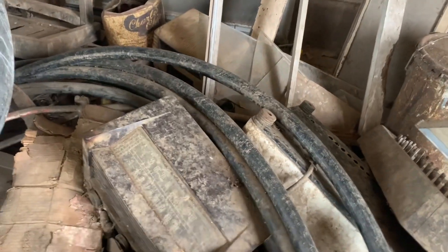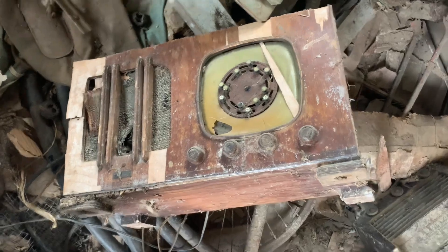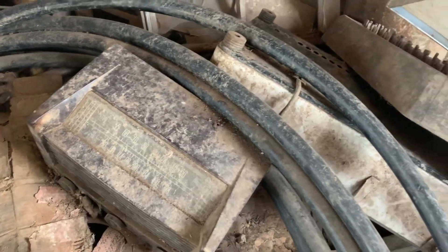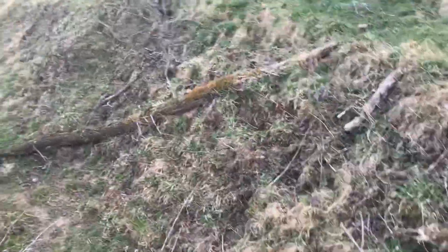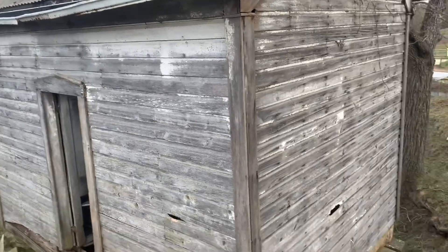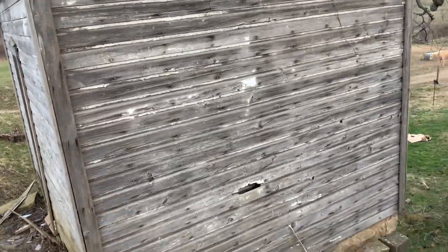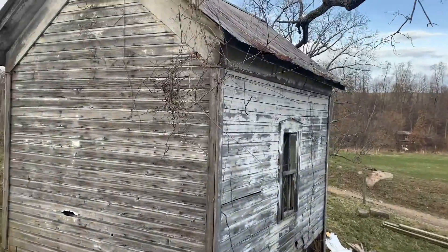There's some old radios in there. But it's getting remodeled. There's the upper side of it. We're tearing it all the way down to the frame and rebuilding it.